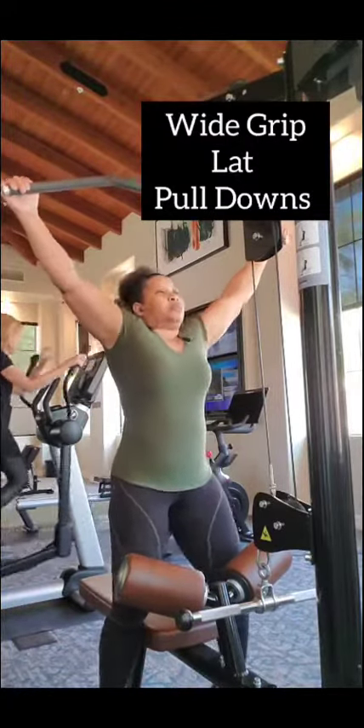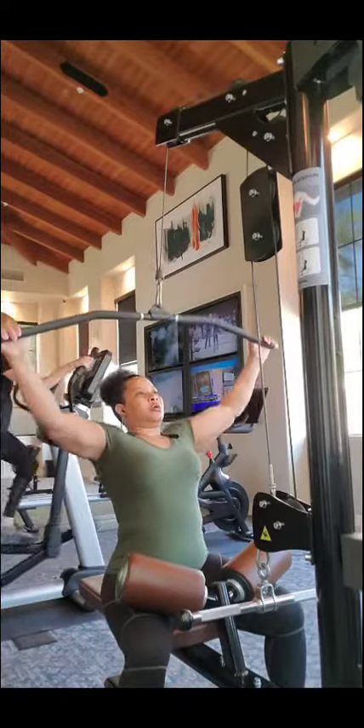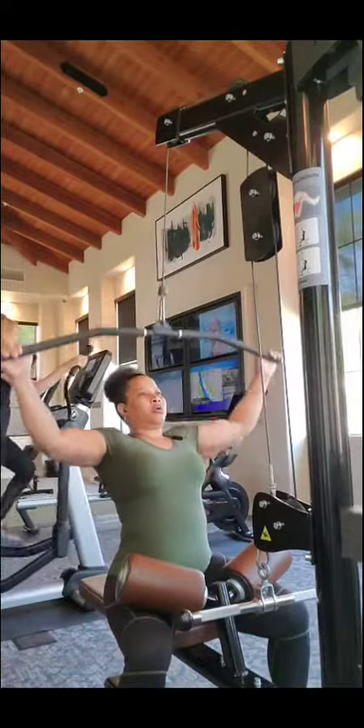Hey everybody, this is Cheryl Harris, the chair of Centerprises, and I want to show you here today — back and bys. This is a wide grip lat pulldown. You always want to focus on the lats.